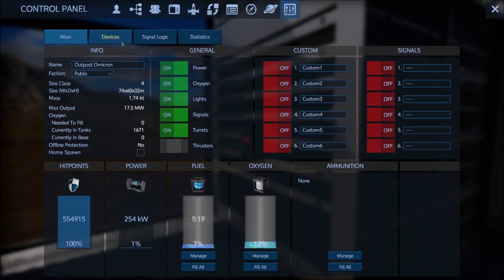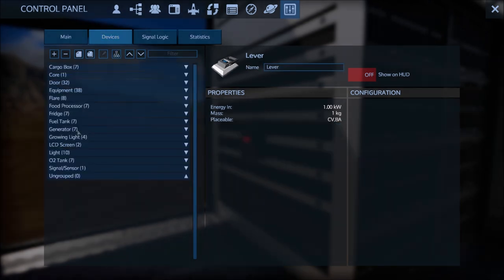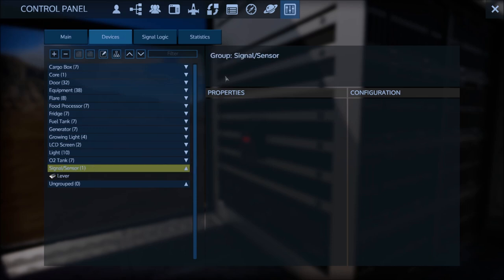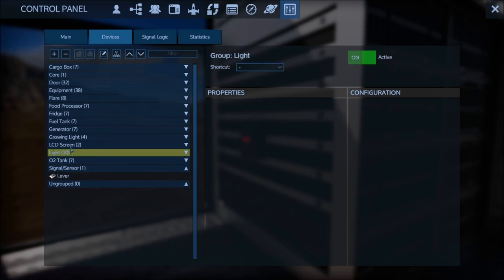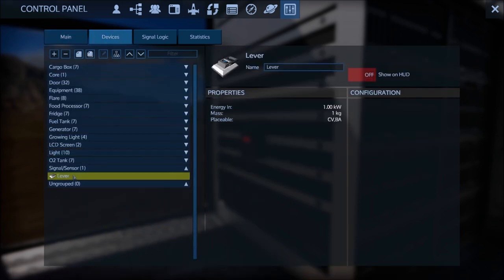In the control panel, go ahead and auto-group everything. Even when you auto-group, it saves the names and everything, which is great. The only thing it doesn't save is if you've got it linked to one of the custom switches — we'll get into those later. You can simply select the lights and change what shortcut you want to turn it on and off. But here we're working with levers, so we'll go to 'Garden A'.